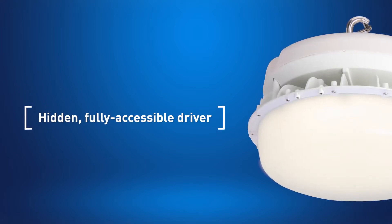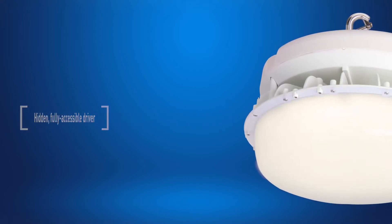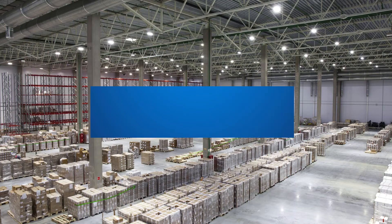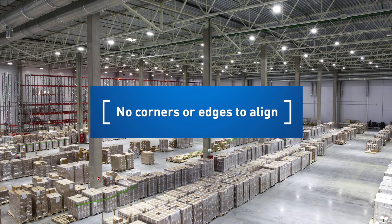Featuring a standard frosted lens, this high bay has an attractive appearance in a customer preferred round form, with an impact resistant housing and polycarbonate optics.